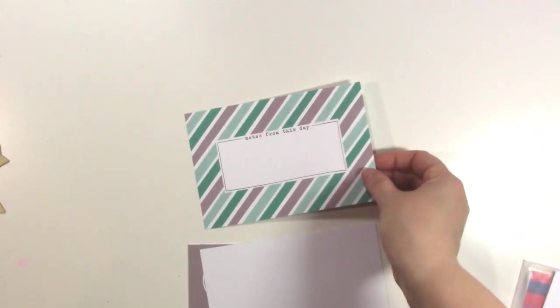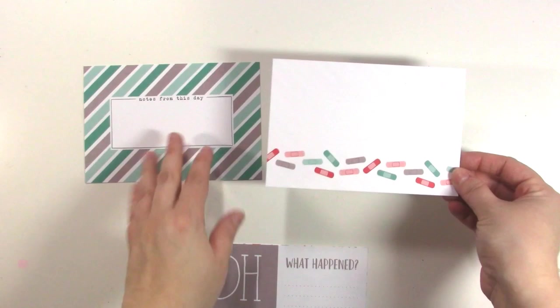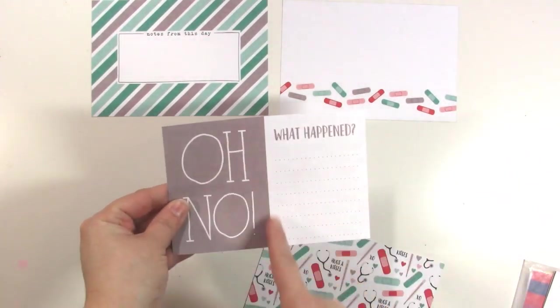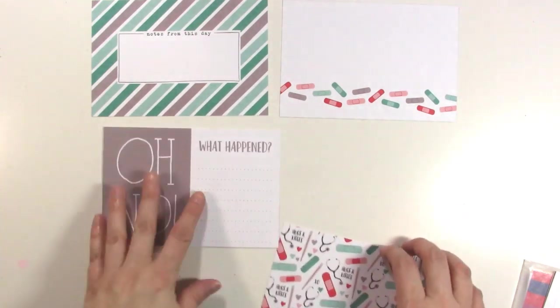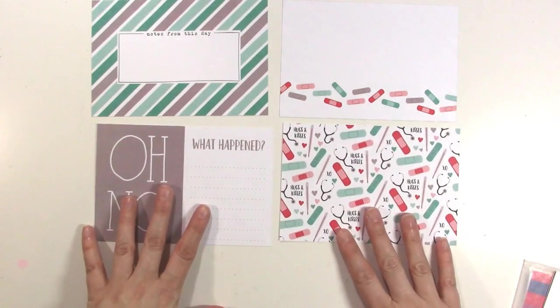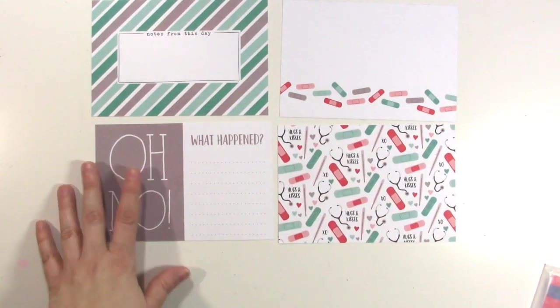And then there are some cards. There are 4x6 and 3x4 cards, and they're double-sided. So we have one that says Notes from this Day, and the other side has cute little Band-Aids. Then we have Oh No, What Happened? — and you could actually cut that into two if you wanted. The other side is a cute print that says Hugs and Kisses with Band-Aids and stethoscopes on it, really cute.